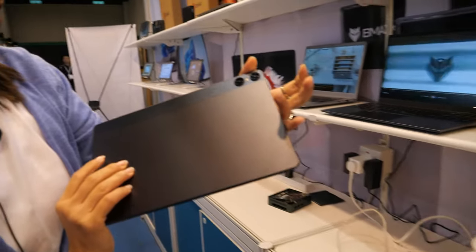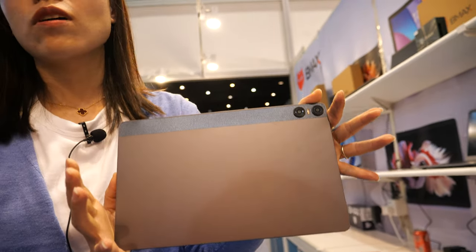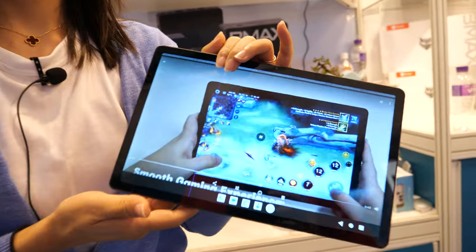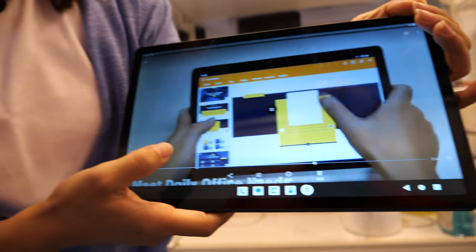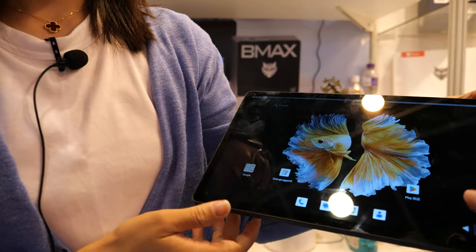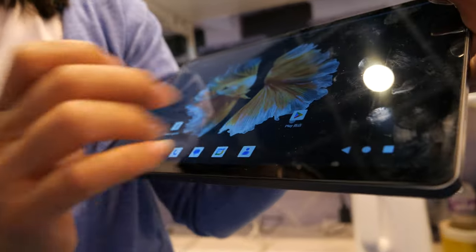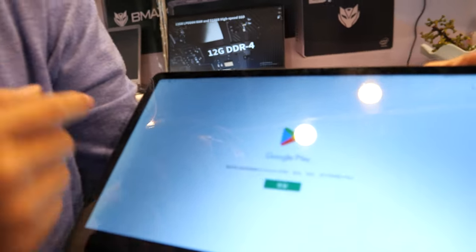The G99 tablet is still coming to market — not yet available for sale. It uses a MediaTek G99 processor running Android with Google Play and all Google apps.